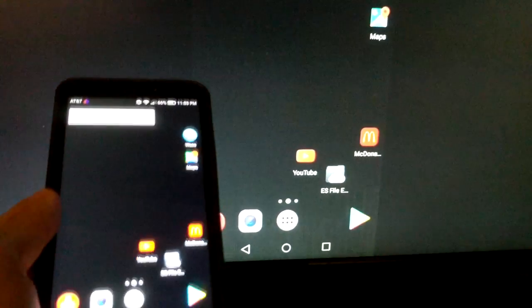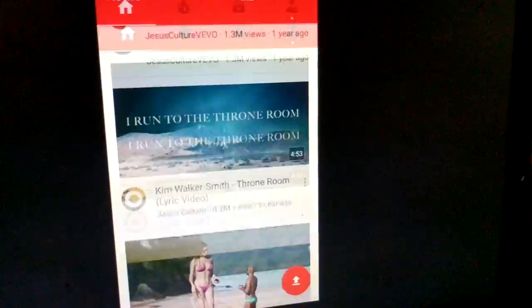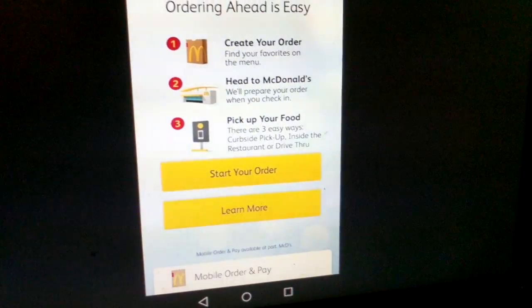Once you hook up all the designated cables to the designated devices — such as your power supply, your MHL HDMI cable to your TV screen, and your micro USB or USB Type-C cable to your phone — you'll pretty much get a mirror image of your phone right away on your big screen. You can pull up YouTube and watch videos, or pull up any app you like and it'll appear on your big screen.